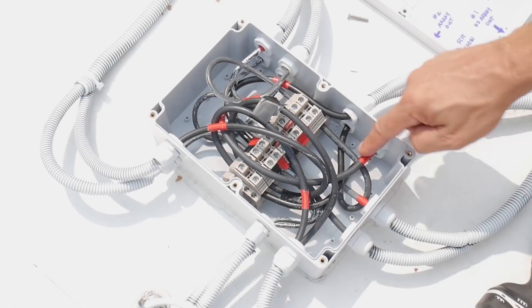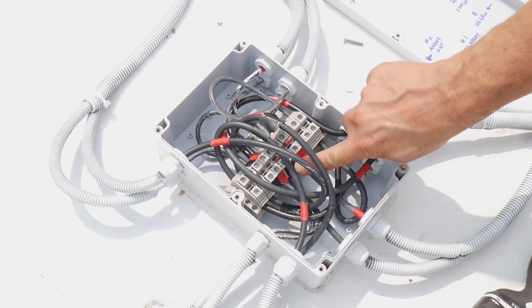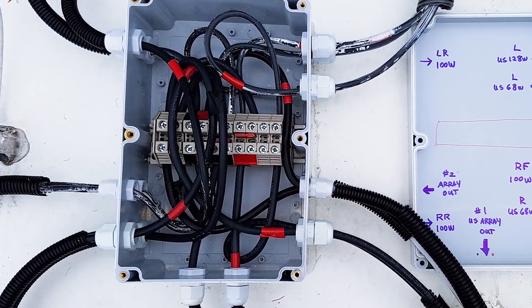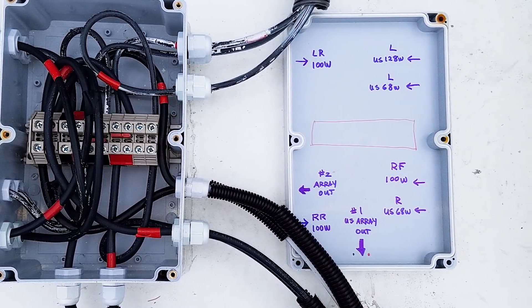Before buttoning everything up, I wanted to do some labeling on the cables so I knew which ones were the positives and which ones were the negatives. I also put red electrical tape on the terminal block to show which ones were the main outputs — the positive and negative for each solar array. I also put together a little cheat sheet on the inside of the lid of the box so I can open it up and easily tell which inputs are coming from which solar panels, since it can be really helpful if some time passes and I don't remember how it's set up.